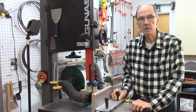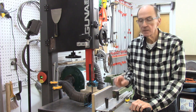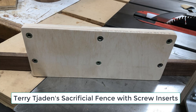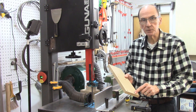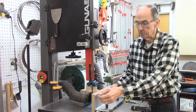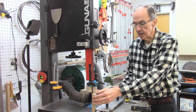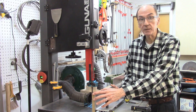I recently had an email and a follow-up conversation with Terry Jaden, an AccuSlice customer from Arizona. He had an idea of an interchangeable quick-change sacrificial fence for the AccuSlice carriage. Instead of using the conventional carriage and sacrificial fence mounted with screws, Terry inserted screw inserts into his Baltic birch plywood sacrificial fence, drilled out holes to accommodate quarter-inch bolts, and bolted the sacrificial fence to the carriage with quarter-inch hex head bolts. I think this is an outstanding idea.